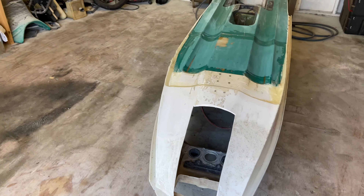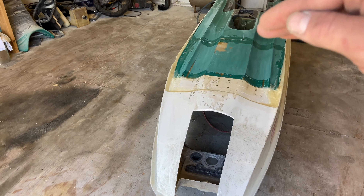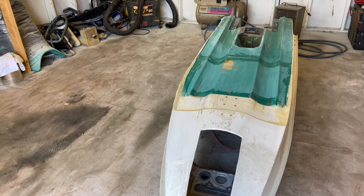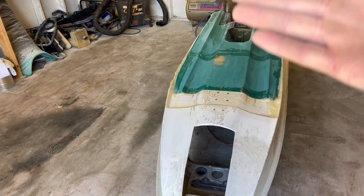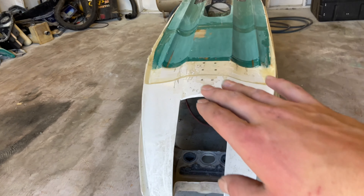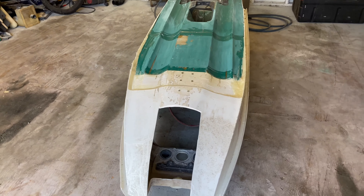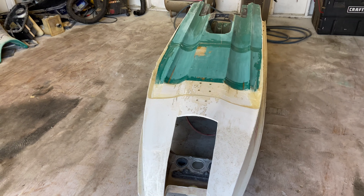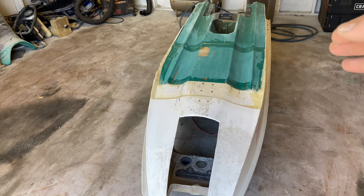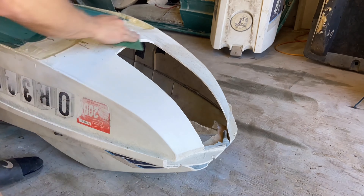While that cures, I'm going to start working on the nose piece. I'll sand the inside and outside, hit it with acetone, and put some parchment paper on the inside. Then we can put some cloth and chopped mat over it to fill it in and get a good thickness so the nose piece will be super strong. Let's go ahead and start sanding, prepping, and then hit it with some mat.